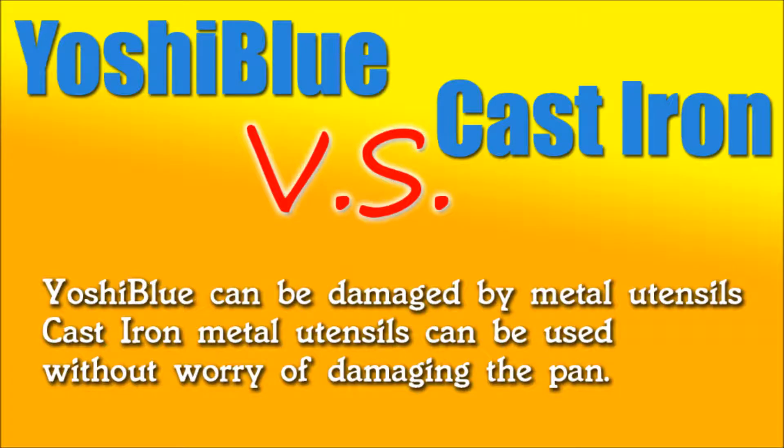The Yoshi Blue can be damaged with metal utensils. The manual tells you to stay away from metal utensils and to use wooden or plastic ones. Of course, you can use a metal fork — just don't scratch the surface. You can puncture the steak or whatever and flip it over, just don't do it carelessly. With cast iron, you don't have to worry about this at all — metal on metal won't do anything, so there's no worry of damaging the pan.